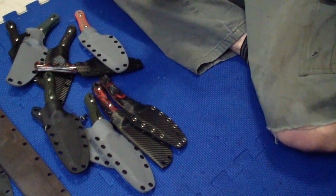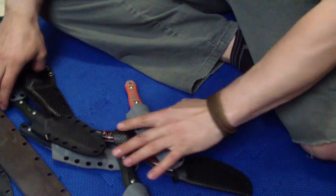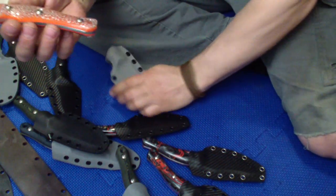Hey guys, how are you doing? I've been busy. This is still the old stuff I want to show you. I did a couple little changes that I think a lot of you will like. Finished this one, refinished the handle on this.